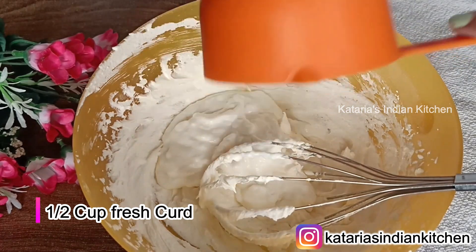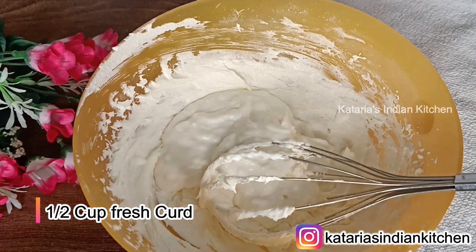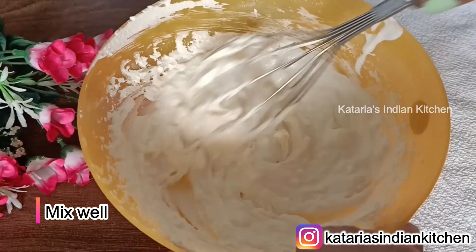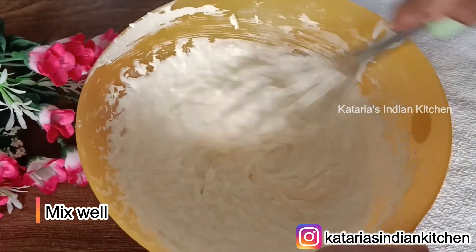Now we will add milk powder. I have put 1 cup of milk powder. You should use fresh milk powder — do not use old dry powder. I have used fresh powder from the house. If you have powder stored in the freezer for a long time, the taste will be completely changed.